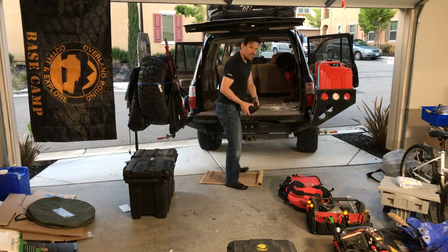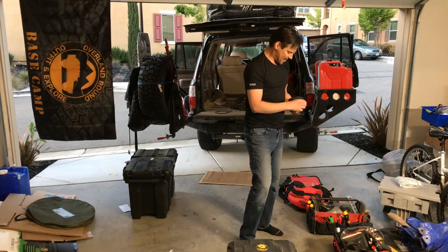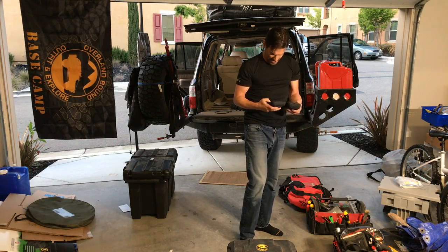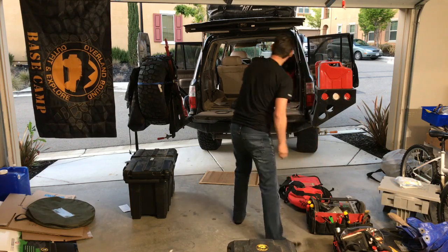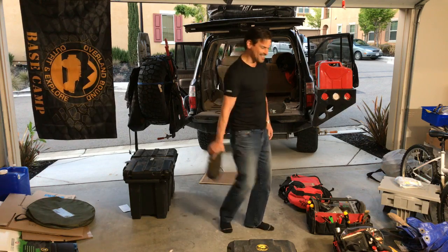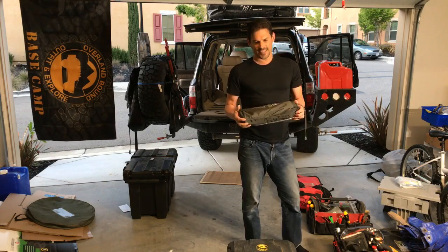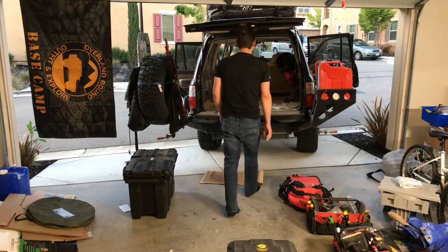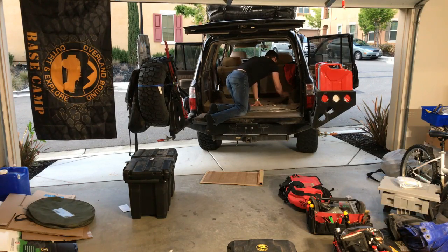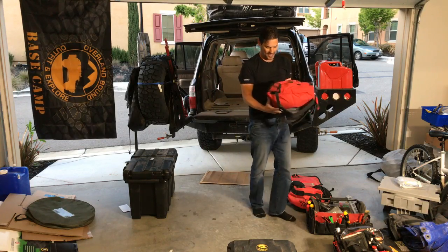First aid kit number three, and first aid kit number four — this is a shout-out to my bro Mike at Fieldcraft. This is a kit he developed based on his years in Special Forces and what they carry. Really good kit. This is an Aria camp chair — it's a little bit like tinker toys, kind of a pain in the ass. They're small but the trade-off is you have to assemble them, which can be a pain, but they are compact.